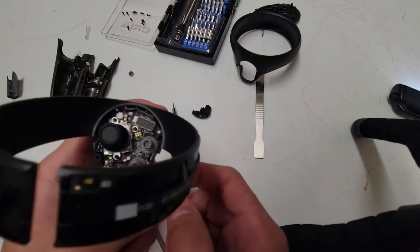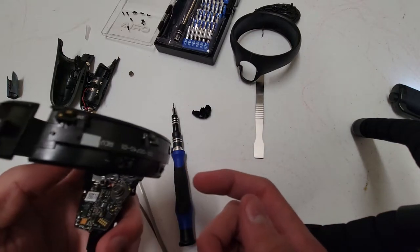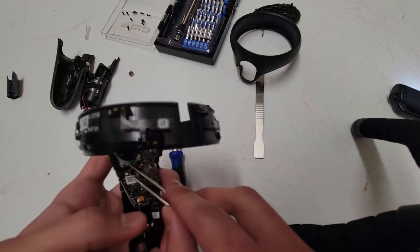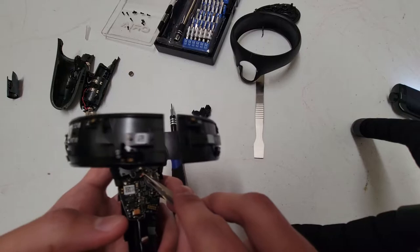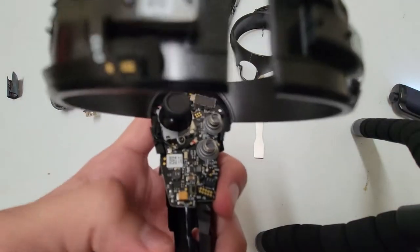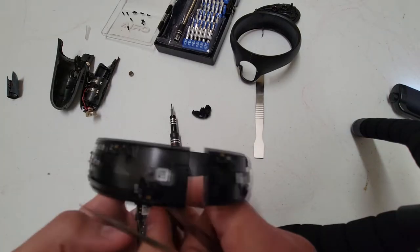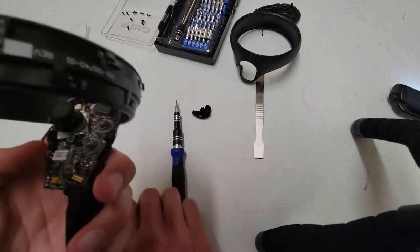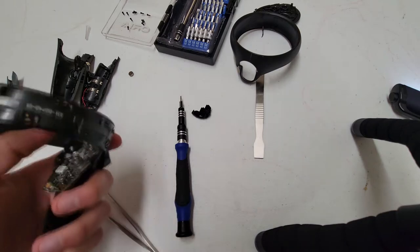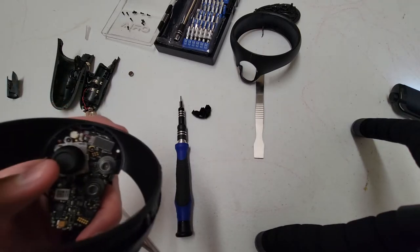At this point, you can optionally disconnect the vibrator motor wire. There's also what I believe is the antenna wire, which is connected straight down onto the board — it just pulls straight up and is easy to reconnect. From here, if you want to clean the joystick, there are three screws to take the joystick out. My joystick is drifting quite a lot, so I'm going to clean it.